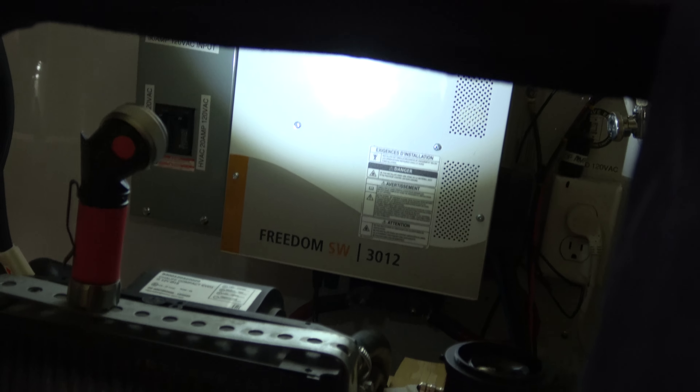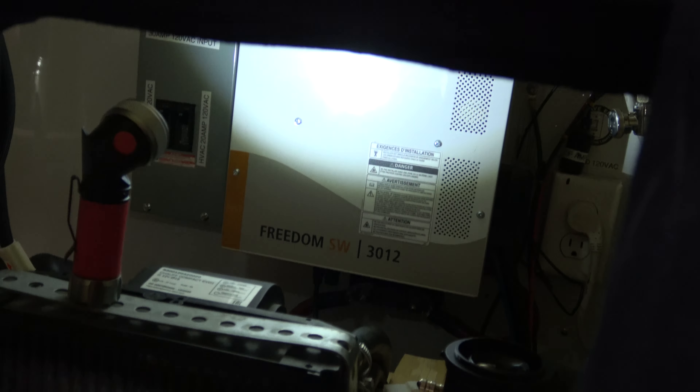Well, our stuff is kind of in shambles right now, to say the least. We still need to secure that leg over there on the bunk bed to the floor, which we have not done, and then we got to get in here — you can't really see in here, but we'll see what we can do.